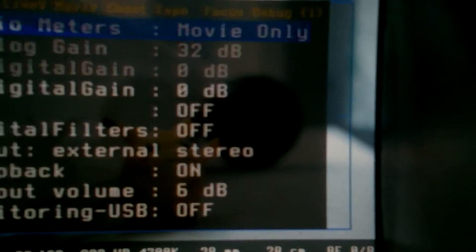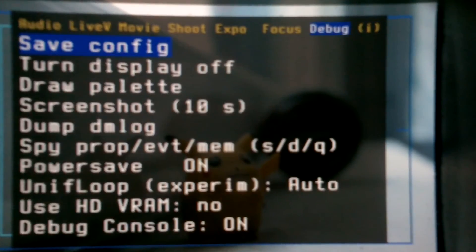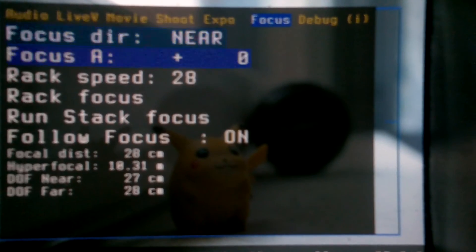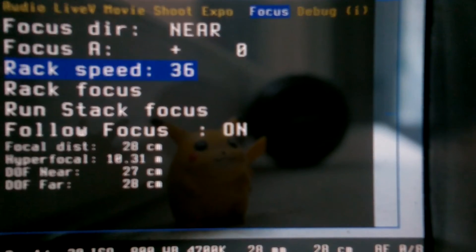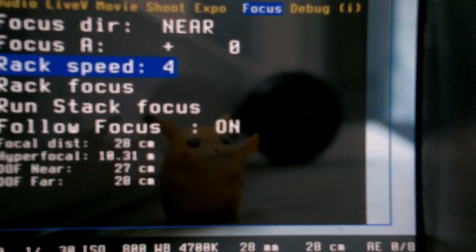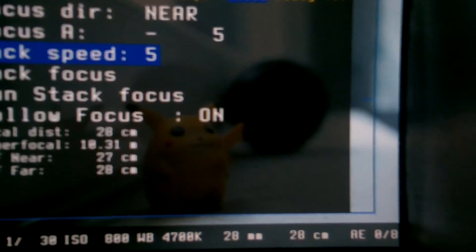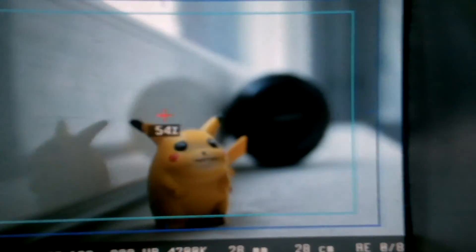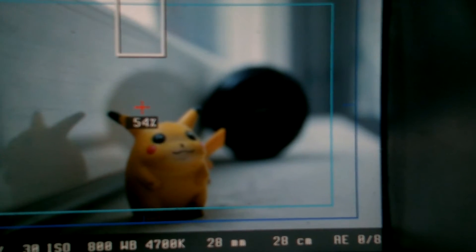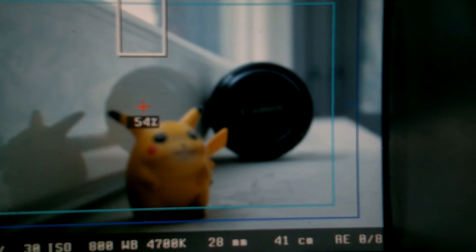In the Magic Lantern menu, choose 'Focus' and then 'Direct Focus Speed.' Before it was on 28, which was very fast, and now on 5 it's a really slow focus.